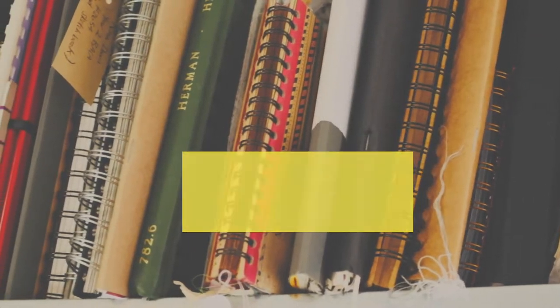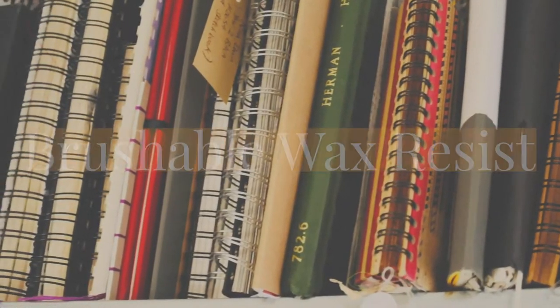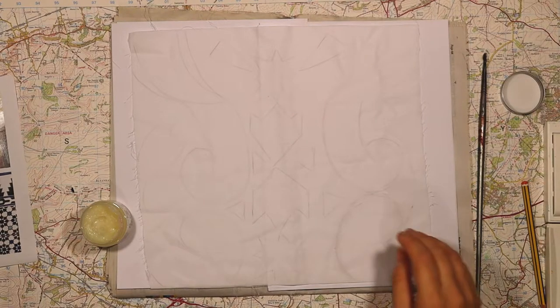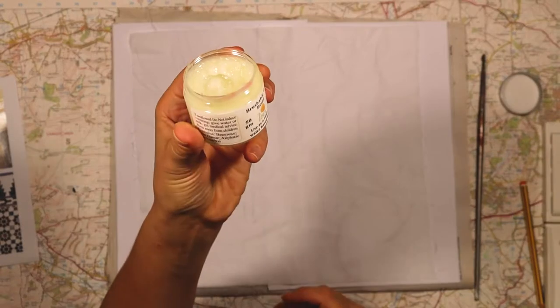Hello and welcome to this Make Explore Art tutorial. Today I'm going to show you how to use a brushable wax resist on a piece of cotton fabric.